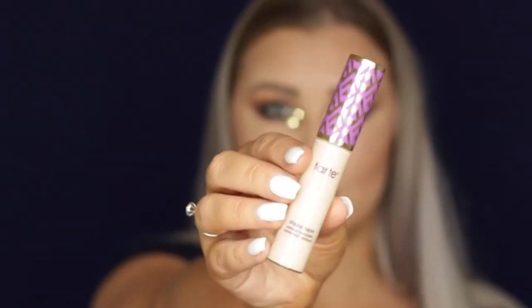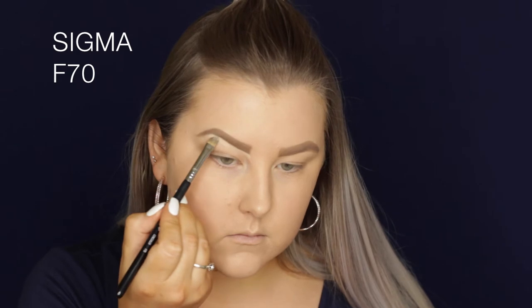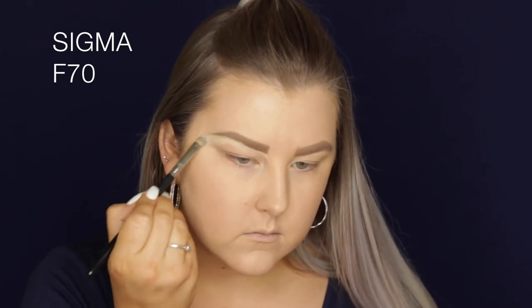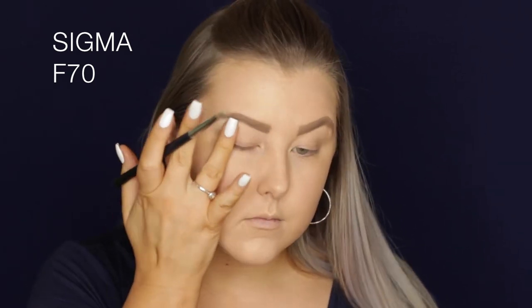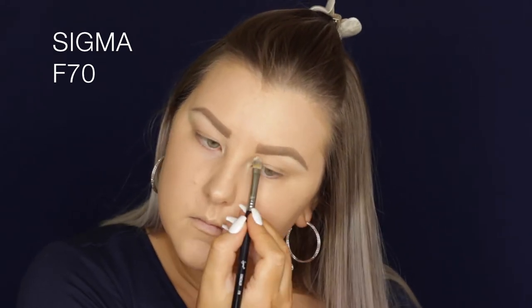I use the lighter color through the front of the brow and the darker color through the tail — it really helps define them nicely. Then I'm taking Tarte Shape Tape in light sand and using an F70 concealer brush to carve out my eyebrows and make them look super neat.